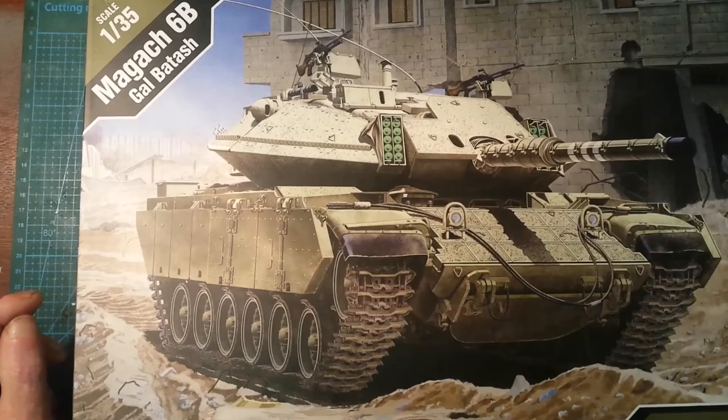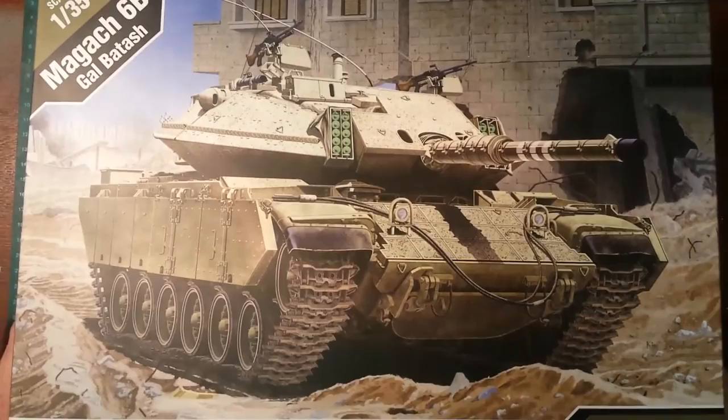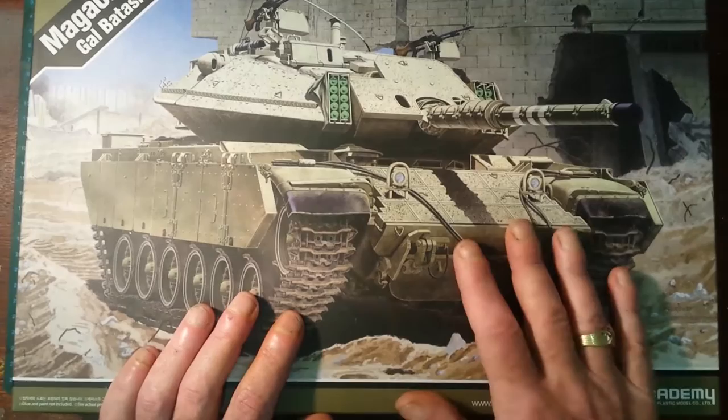Hi guys, John Moore back with you again. Today we're going to do an unboxing of the Academy 1/35 scale Magach 6B Gal Batash. It's an IDF main battle tank — Israeli Defense Forces — and I do know a little bit about this tank. Believe it or not, I've actually seen them.